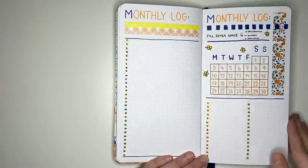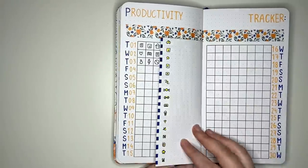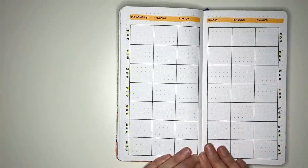Hopefully you found these ideas useful. If you're looking for even more bullet journal ideas and inspiration, check out the playlist linked on screen. Thanks for watching, and until next time, bye!